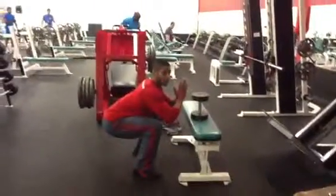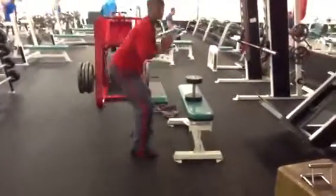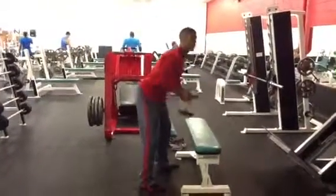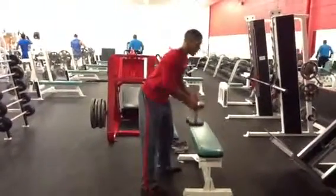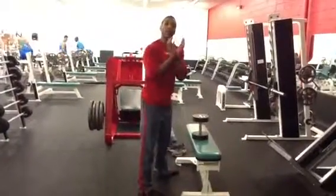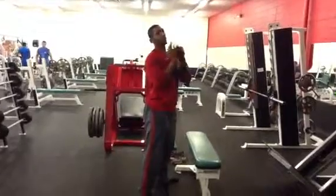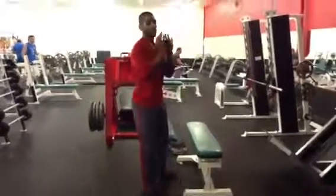Keep that upper back tight as we're coming through, not letting it round down. And we're going to drive through the heels. So what we do with load — we're going to take that dumbbell and have a nice underhand grip. Hands will resemble like a wine goblet, if you will — as in the name, goblet squat.